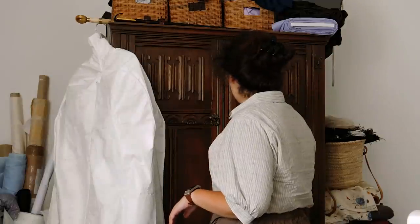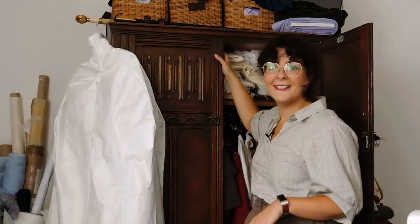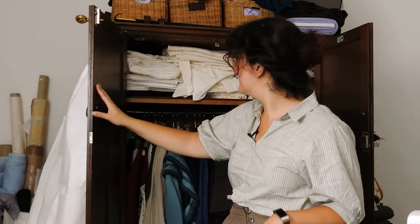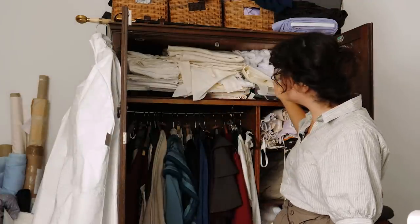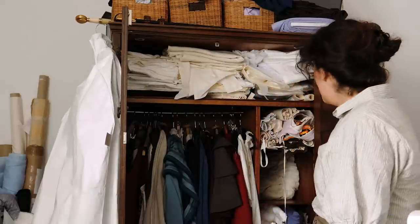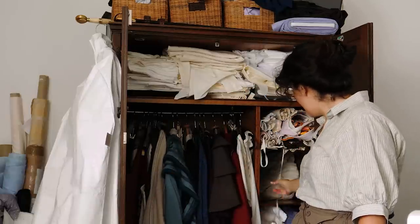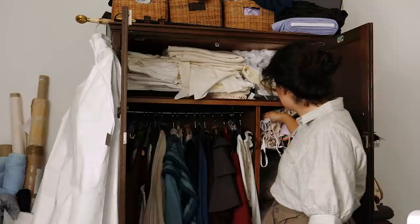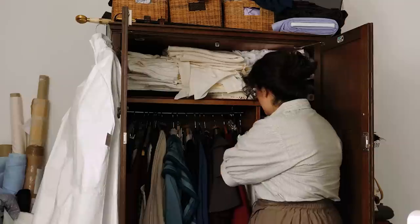I guess we should tackle the wardrobe now. Up here I've just got a bunch of utility fabrics including interfacing, linens, cottons, and cuttiles — just utility fabrics. Then we've got a bunch of costumes, all my corsets and stays, petticoats, bum pads, and a little bit of fabric overload at the bottom. I'm just going to go through this and see what I can get rid of.